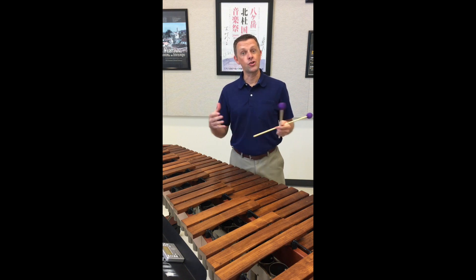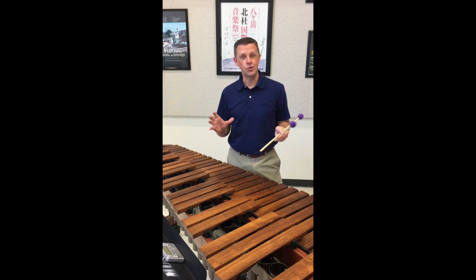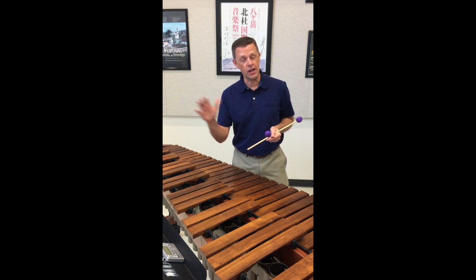For two-mallet warm-ups, we play the green exercise as one of our scale fundamentals. Here's a fun green variation to work on timing and internal pulse. As you know, green is based off four notes up and down.